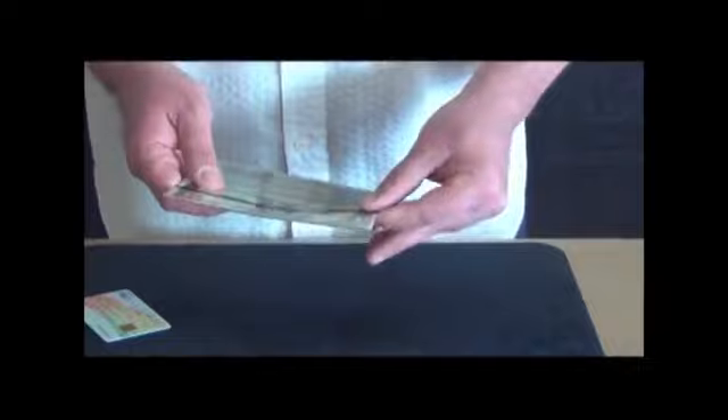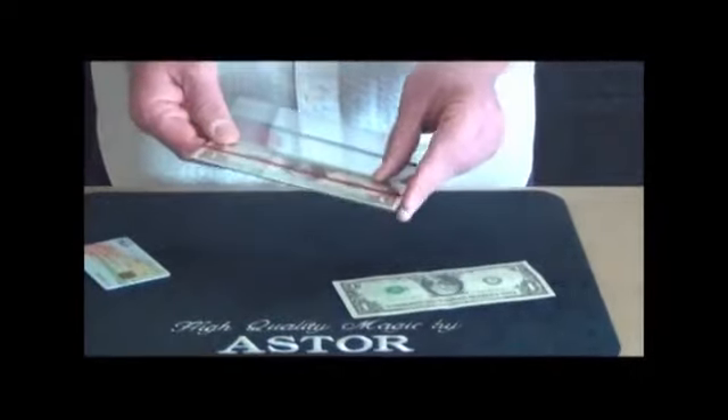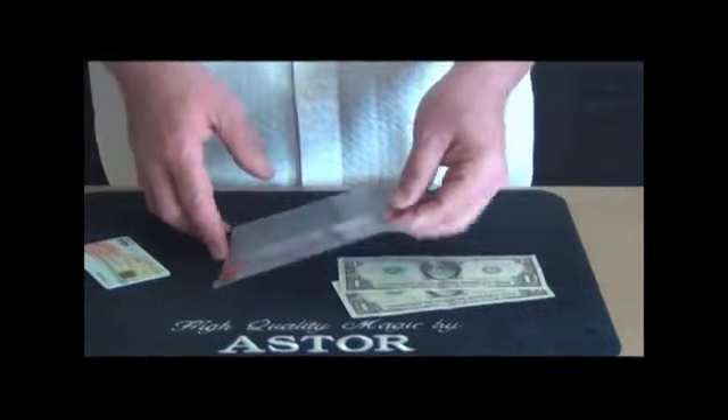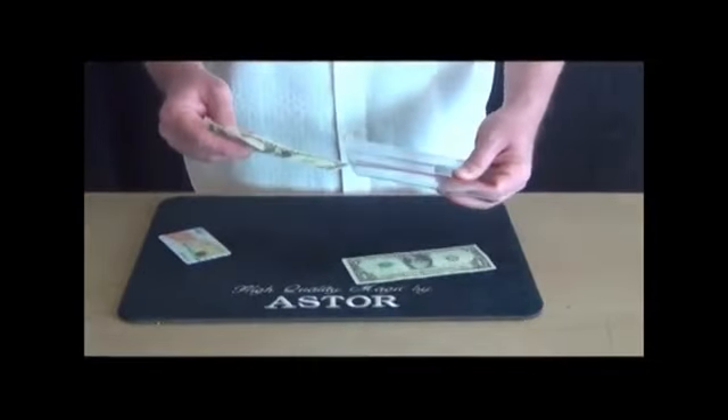The spectators can check the banknotes and the holder too. After they check everything, I place the banknotes back in the holder.